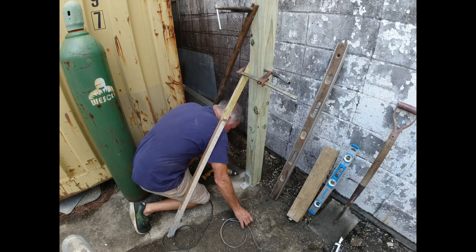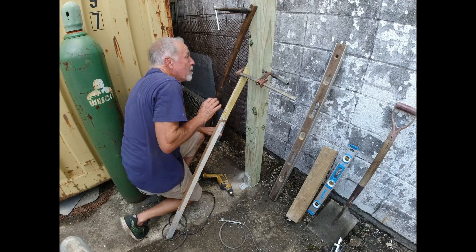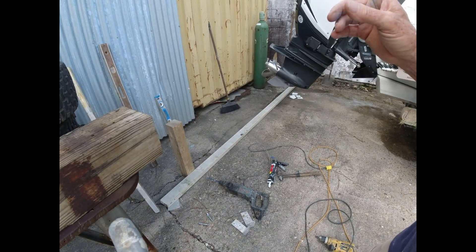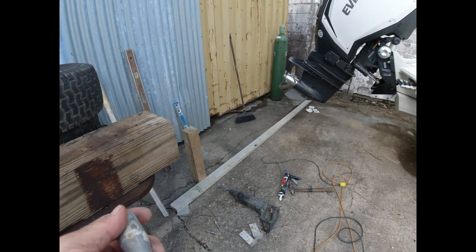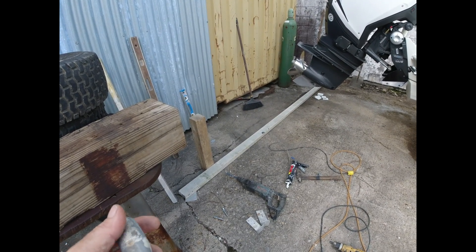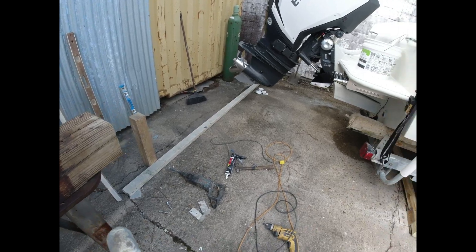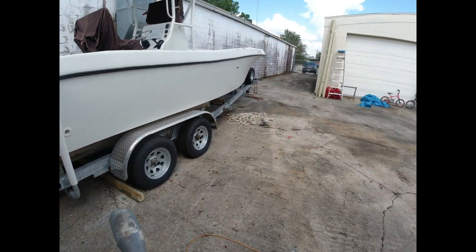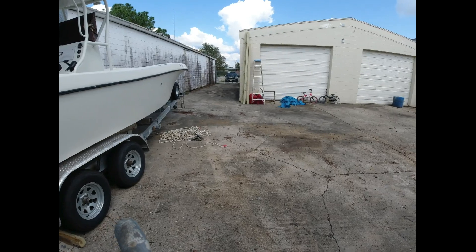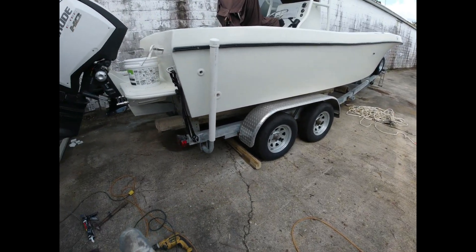That roof will act like a wing and try to fly away - witness a hurricane in south Louisiana where all the roofs are gone. I squared up off of the sea can because when I set the sea cans a few years ago we were pretty careful to survey them in there - they're square with each other and with the property line. I'm making the shed 11 feet wide. It's a little tight but it's not going to have sides on it, which will make it feel less tight. I'm trying to leave as big an opening as I can while still being able to get back here with a pickup truck.